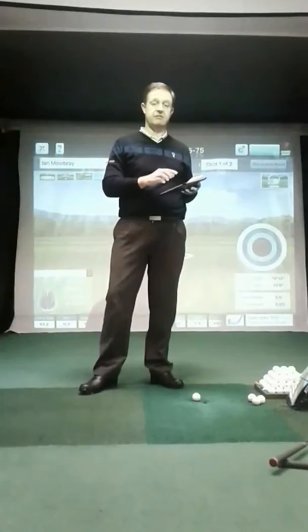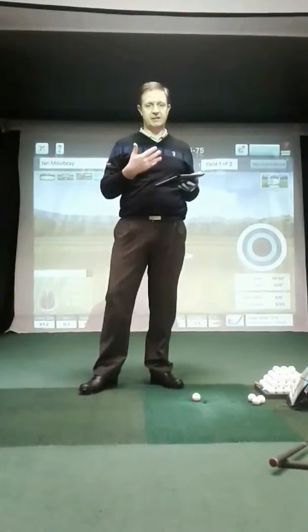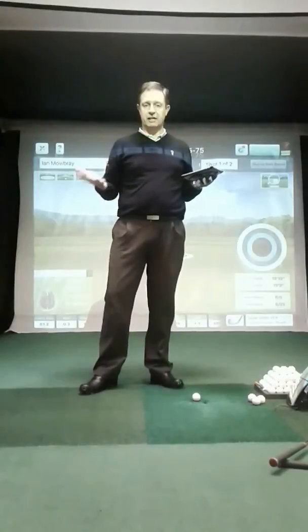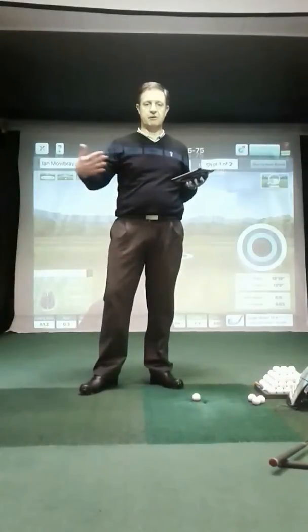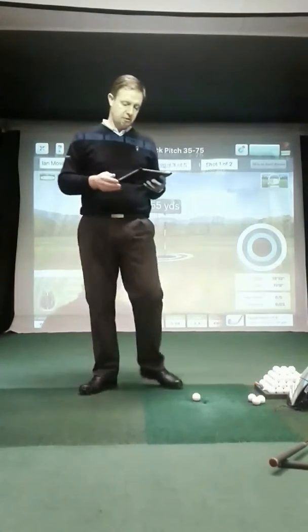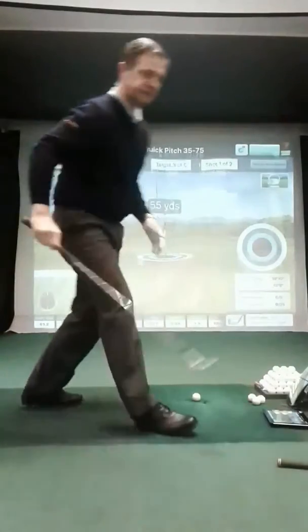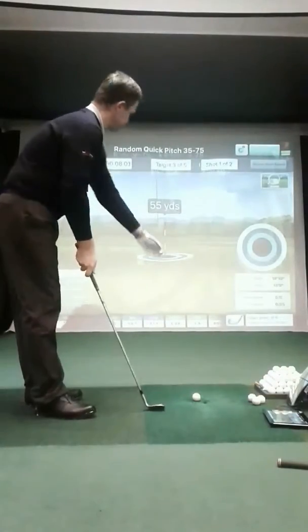This is just a quick example — I've got a random pitch set from 35 to 75 yards. I'm just going to hit a few shots to show you, but we can do a full test which covers all aspects of your game, from your pitching right through to driving, or just your mid-irons, or just your driving. So here we go, let's give it a shot. The first one it's asking me for is 55 yards.